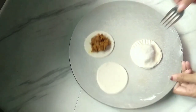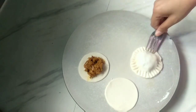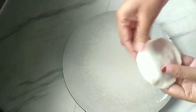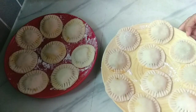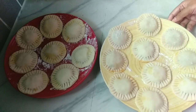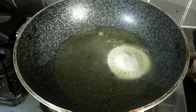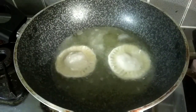We will use a traditional fork to seal the edges. Pour the egg wash over it. Press the egg wash onto the surface and add it into the oil. Add 2 sides of the egg wash in the pan.